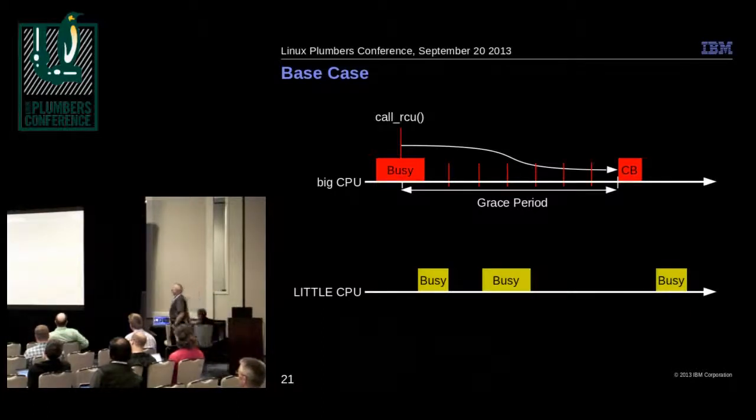Here's the base case — what happens if we do nothing. The big CPU was busy, did some work, and posted an RCU callback to be executed at a later time. During that time it has to take scheduling clock interrupts to allow RCU to push through its state machine and determine when it's okay to do the work. This is really bad — not only is the work expensive on the big CPU, but we also take repeated scheduling clock interrupts waking the CPU up every jiffy, consuming quite a bit of extra power.